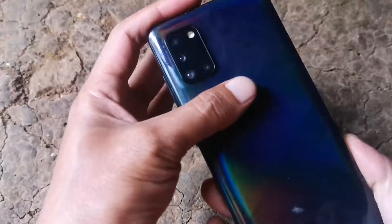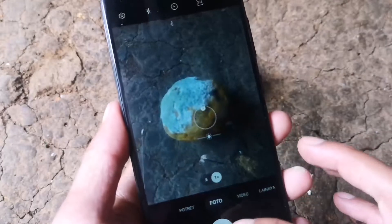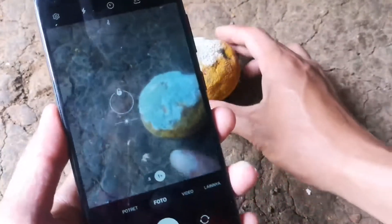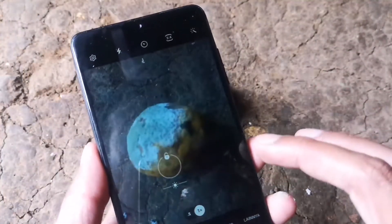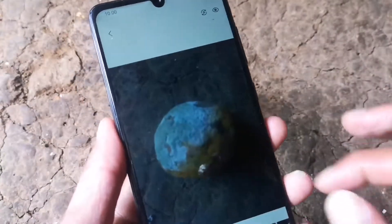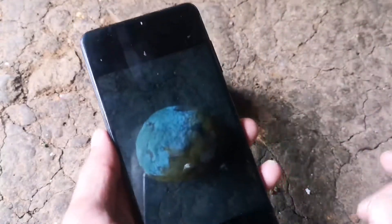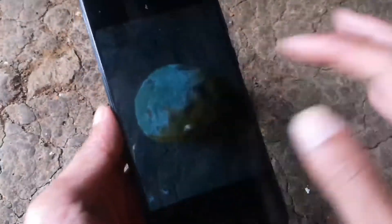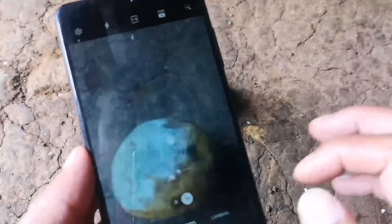HP Samsung A31 ini dibekali dengan 4 kamera. Untuk hasil kamera aplikasi bawaannya, saya buat tes untuk memfoto jeruk bosok ini. Hasilnya bisa teman-teman semua lihat di sini — hasilnya sangat kurang bagus, dan untuk hasil videonya juga kurang begitu jernih.